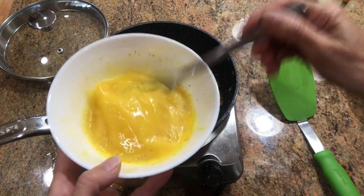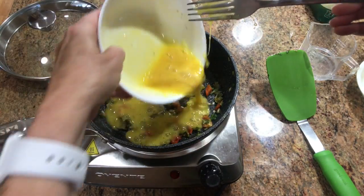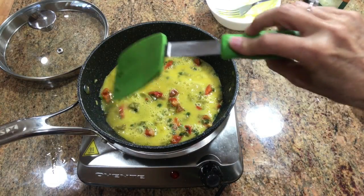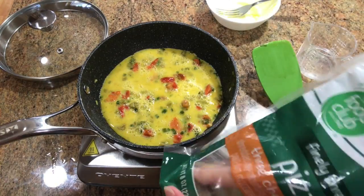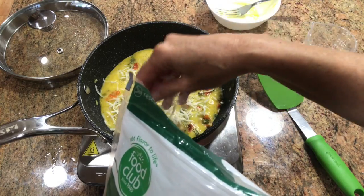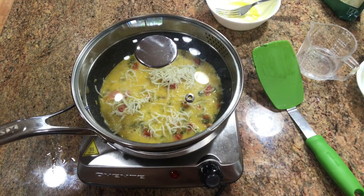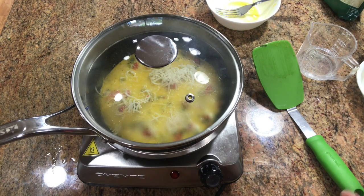Now take your eggs, give them another little whip, and pour into the pan. Spread out the vegetables so they're even in the pan, then I add some cheese. I like white cheese — this is a mozzarella-provolone blend. My husband likes cheddar, so when I do his I usually put cheddar. I like to add a lid; I think it steams it, makes it cook the top a little better without getting it too brown on the outside. Let that cook for a couple of minutes.